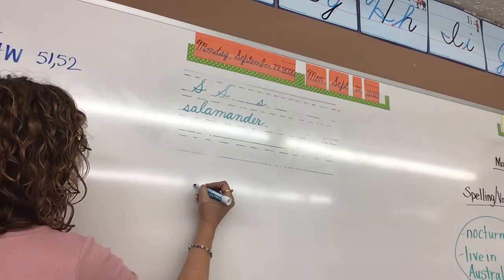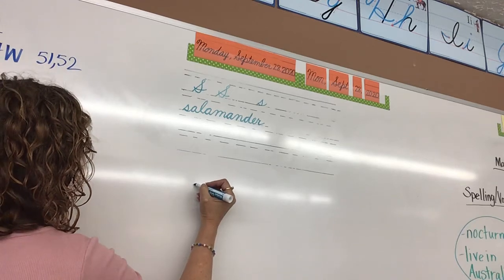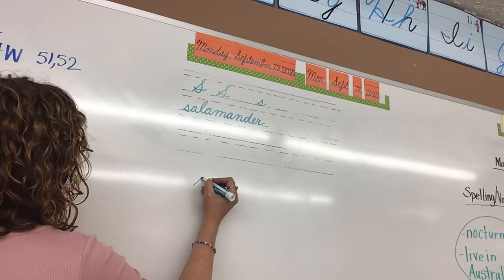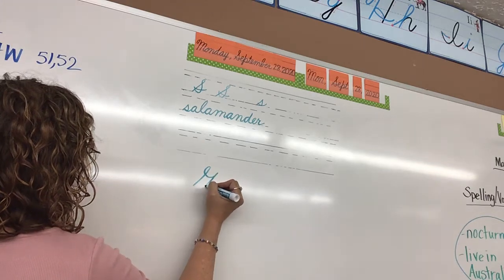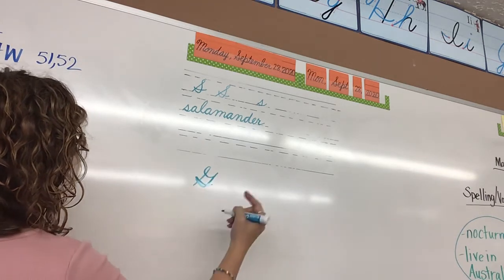We do the G — let's look at it, see how similar they are. You're going to go up at a slant, you're going to make a loop, and then make a bowl, and then make a belly, and then bust through the backbone, and then swing out to connect.